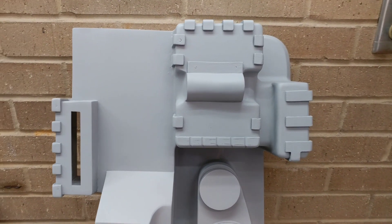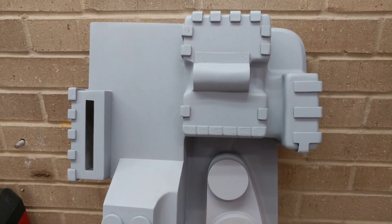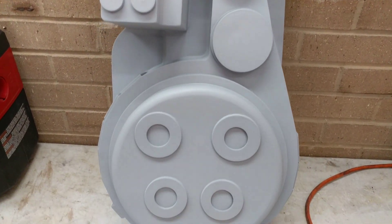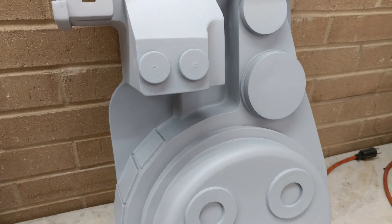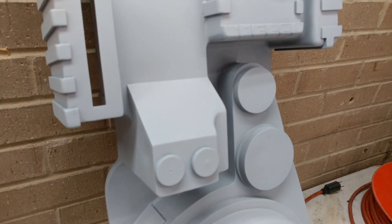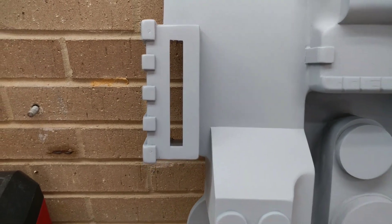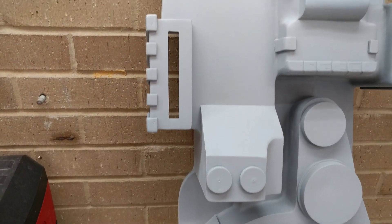I brought my shell to work to do some of the fine-tuning on it and just wanted to show you guys where I'm at now. Not a whole lot from my previous video, just a lot of filling in, cleaning up some of the imperfections, and I cut out the power cell window there, which looks great.